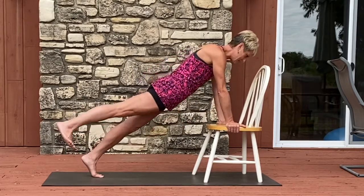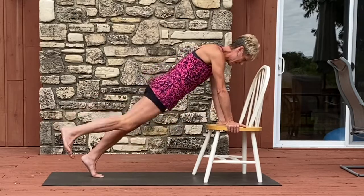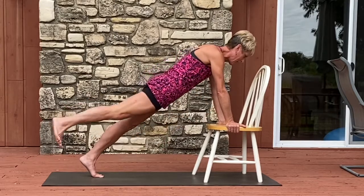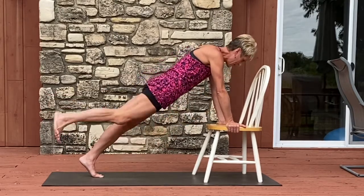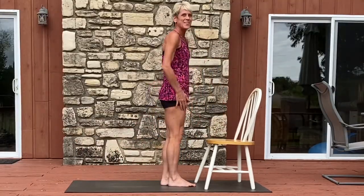Knee in and extend: seven, six, five — as the knee comes in, bring your face to it — three, two, and one. Extend and take a moment.